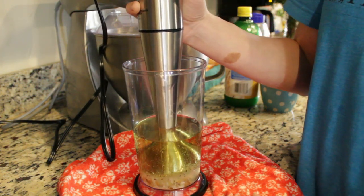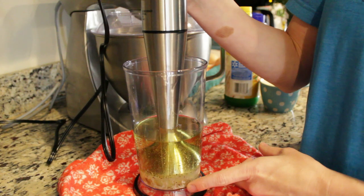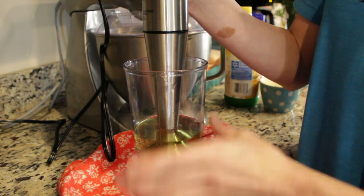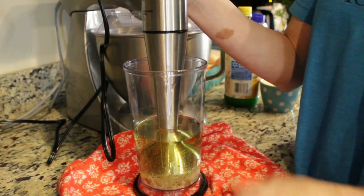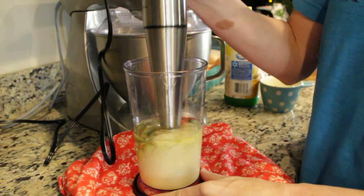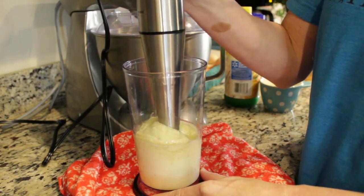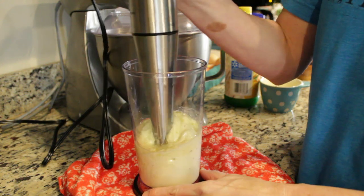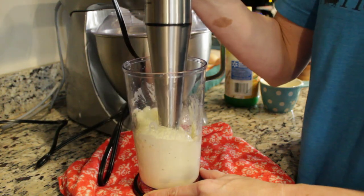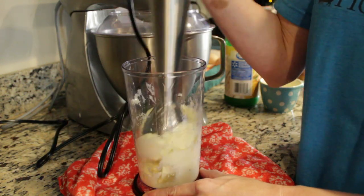You want to slowly get your emulsion blender down in the bottom on top of your egg, then start your blender on high. You're going to see me kind of lifting it up and down, incorporating all the ingredients together — and you're going to see this get thick really, really fast. And you can see that now you have perfect mayonnaise.